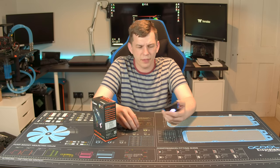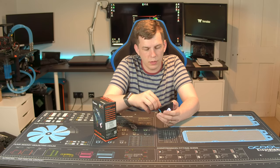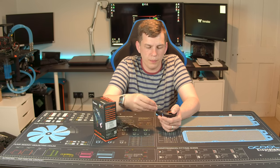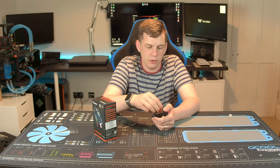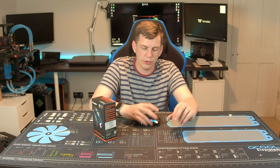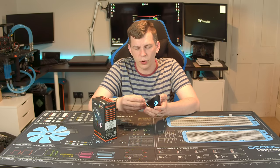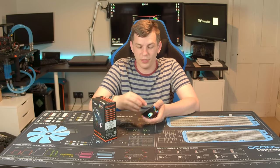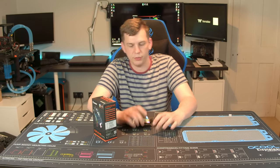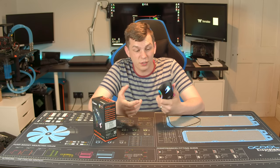12 and a half grams doesn't seem like a lot — you can barely feel it in your hand — but once you add these weights into the bottom of the mouse, they simply push in. You don't have to use all five; you can fit any combination, putting more weight on the left, right, front, or back. It makes a big difference to the feel — the mouse just feels a lot sturdier overall.